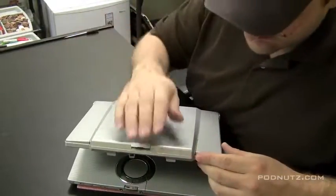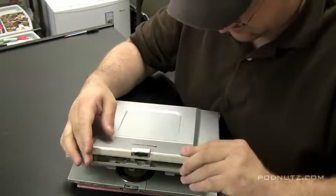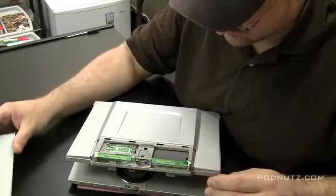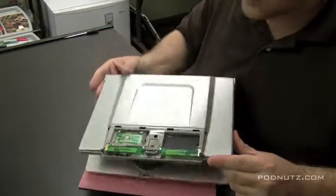By removing those two screws — okay, now we're getting somewhere. We have more of the screen exposed here. And actually, the wireless card is built on the top of the screen. That's pretty cool.